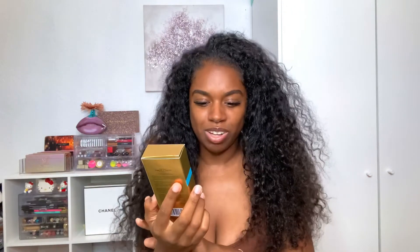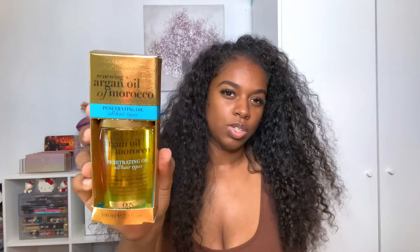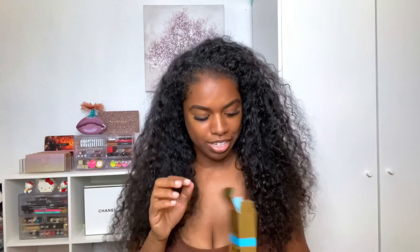I had to run to Rite Aid to get this because I haven't flat ironed my hair in so long. This is the OGX Renewing Argan Oil of Morocco Penetrating Oil, for all hair types. I think it was about five or six dollars. The heat protectant was about ten dollars. Both are very affordable and you can get them at Target, Rite Aid, or CVS.